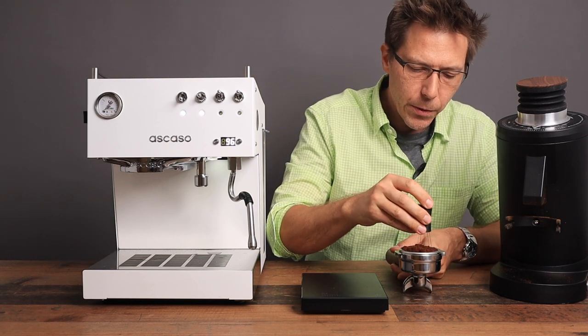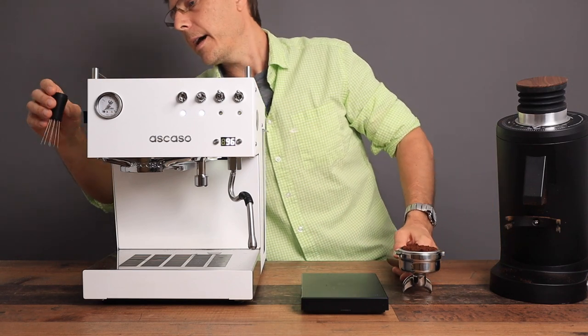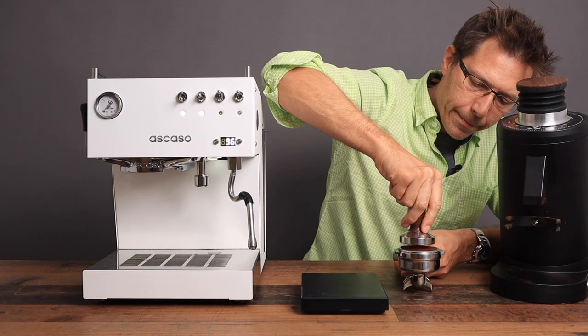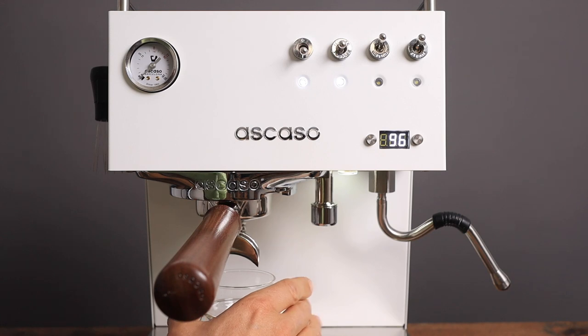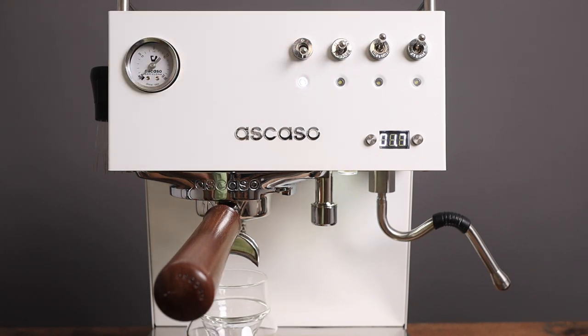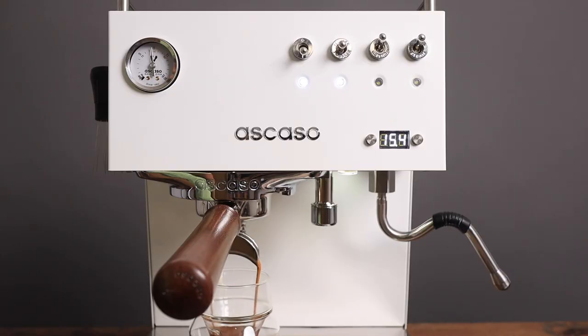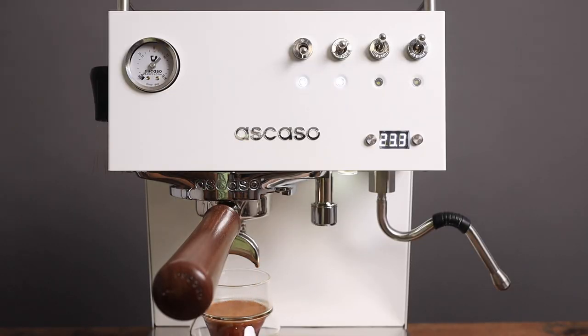You'll notice I've got my WDT tool attached magnetically to the side of the machine, which tells me that it's not a certain type of stainless steel — it may be stainless steel, but whatever kind of steel it is, it is magnetic. This is what the puck looks like. Let's pull our shot.